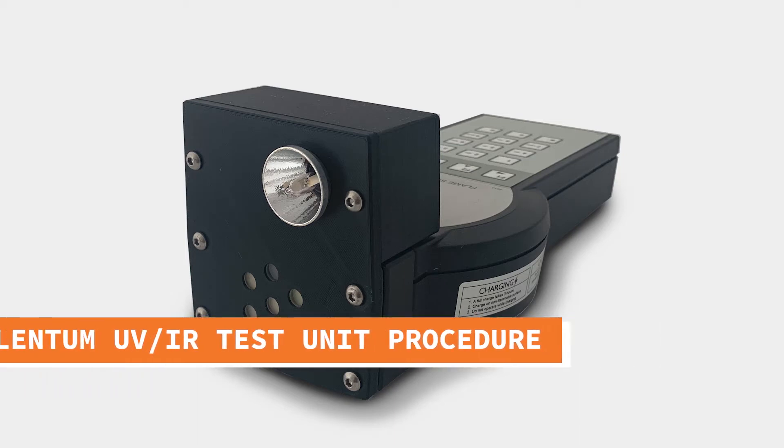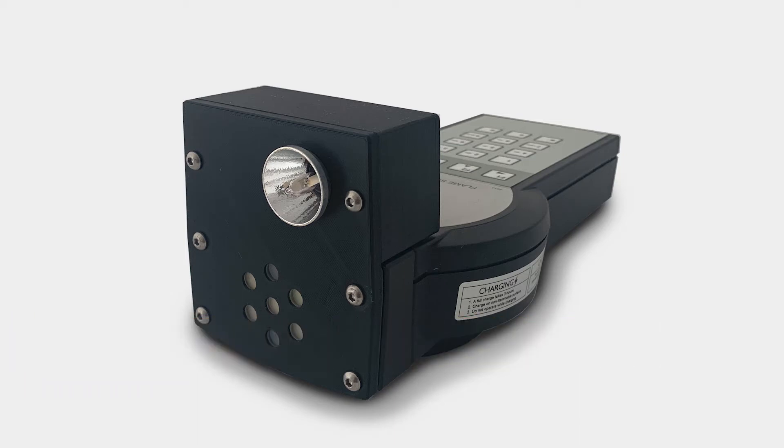In this video we will be demonstrating the purpose of the modification provided by the TALENTUM UVIR adapter, the procedure for modifying the TALENTUM test unit to incorporate the TALENTUM UVIR adapter, and how to test the detector using the test unit.